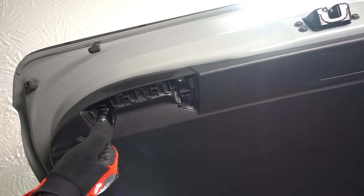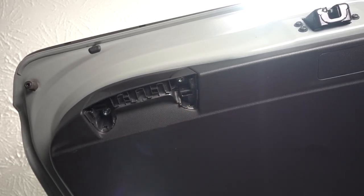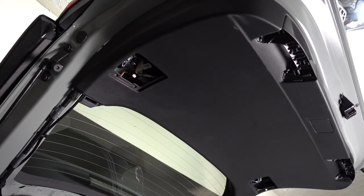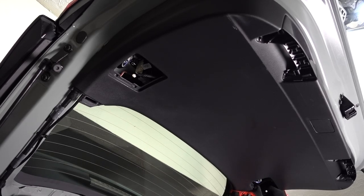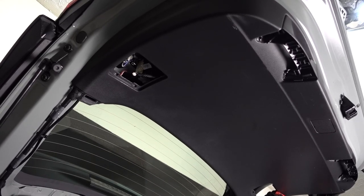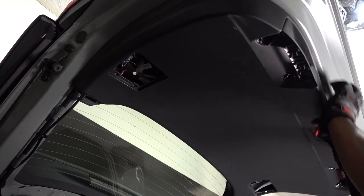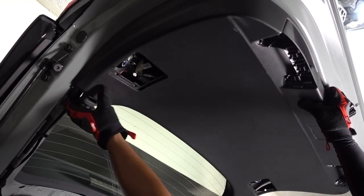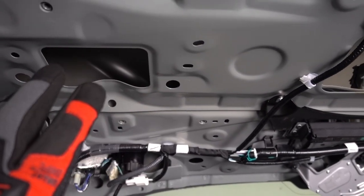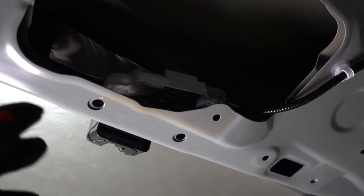There are two 10-millimeter bolts right there, and the same on the other side. Once you remove those four bolts, just pull on the cover. Sometimes the clips holding the cover get stuck in there — if they get stuck, just remove them with your pliers or with a screwdriver and put them back on the cover.